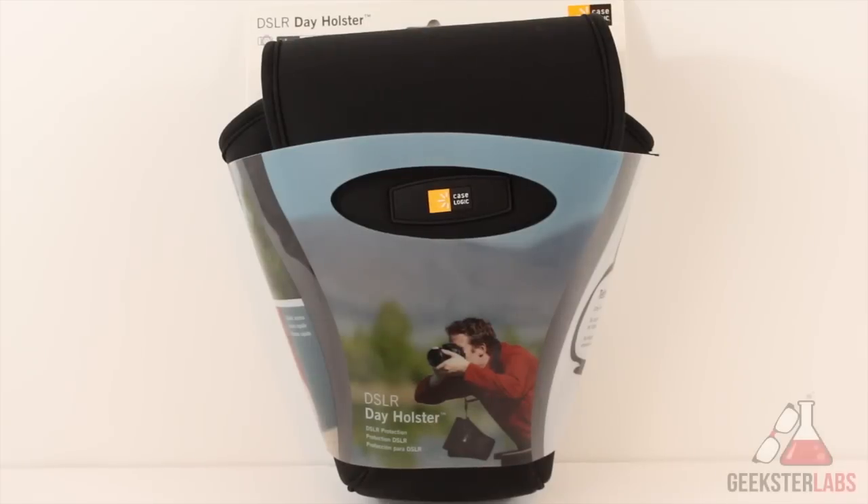Real simple type of sleeve just for your DSLR camera. It has no real pockets or anything like that. It's just something you would use to keep your camera protected while you're walking around taking photos.